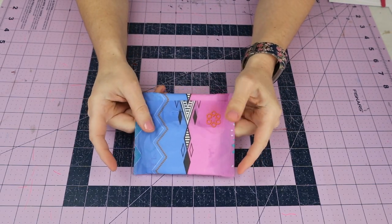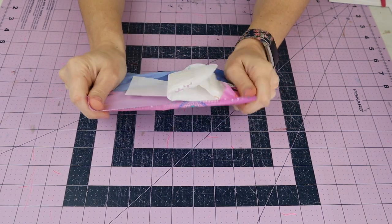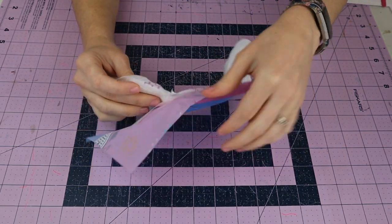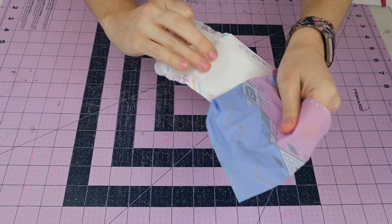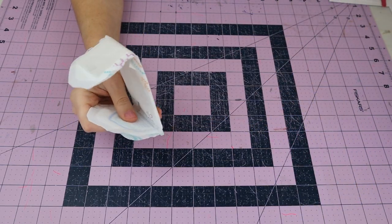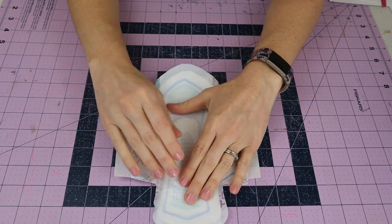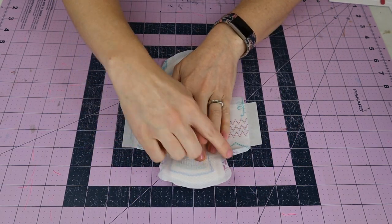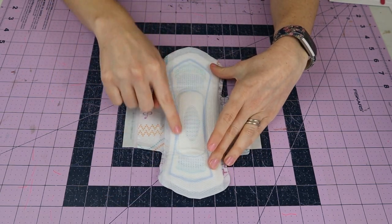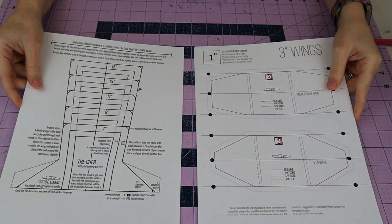Before we jump into the project, let's talk about patterns. I have a disposable pad here from about five years ago before I started using cloth pads. If you don't have access to a printer for an online pattern from Etsy or Pinterest, you could use a disposable pad. Just take it apart, trace it onto paper, and create your own pattern for your core. That will work totally fine.